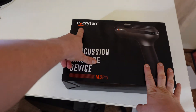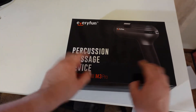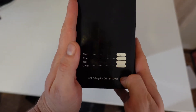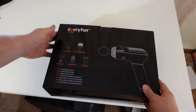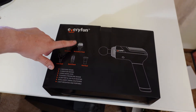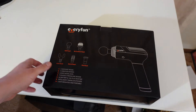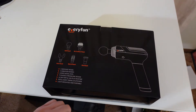Here we are with the Everyfun Percussion Massage Device, the M3 Pro. Got the logo, and we've got a black one, just some shipping information. Contents include five different heads — the first I've seen with an air cushion head, so I'm interested to try that. Five massage heads, five vibration modes, lower noise level — we'll test that in a second. T-shape streamlined design, LG battery with 10 hours-plus run time.